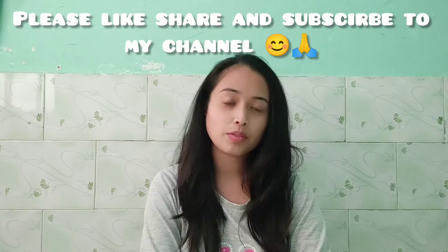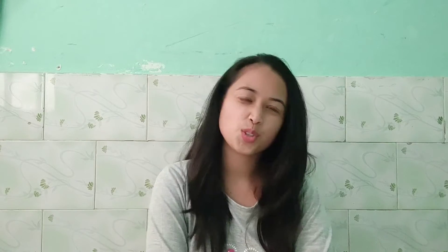Before I start, I will request you to like my video, share and subscribe to my channel. So let's see.